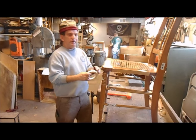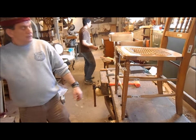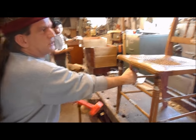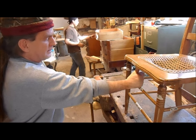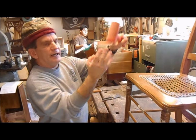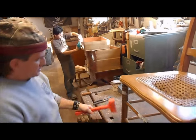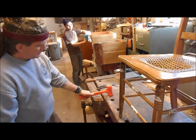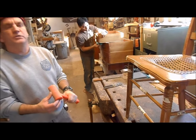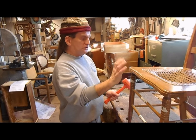Now we're going to use the mallet to take the chair apart. Hopefully it's loose enough that we don't really have to be hitting it very hard, but that is why we use a dead blow mallet. There's lead shot in the mallet so when it hits it doesn't bounce — it stays down. You don't use a metal hammer or a hard wood mallet because you will damage the furniture, and if you're not refinishing the piece you do want to be careful, since this is other people's property.